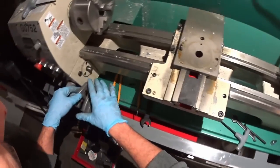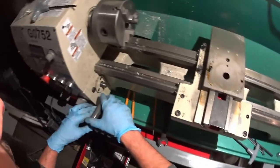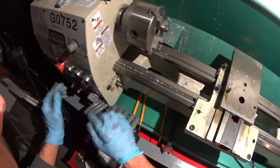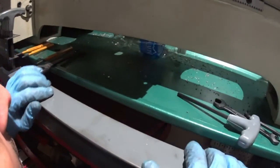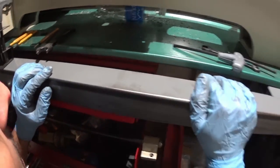And that's pretty much it as far as getting this stripped down. I don't see anything else.